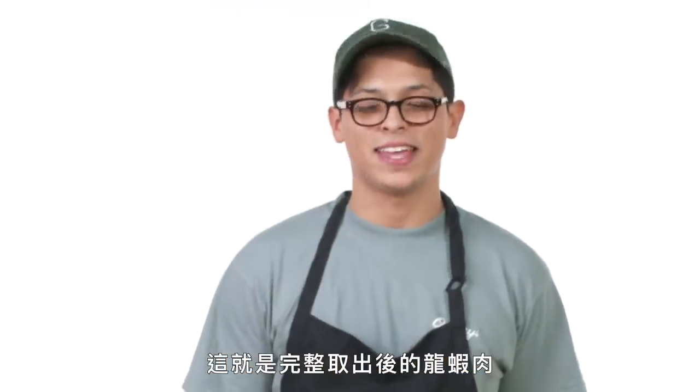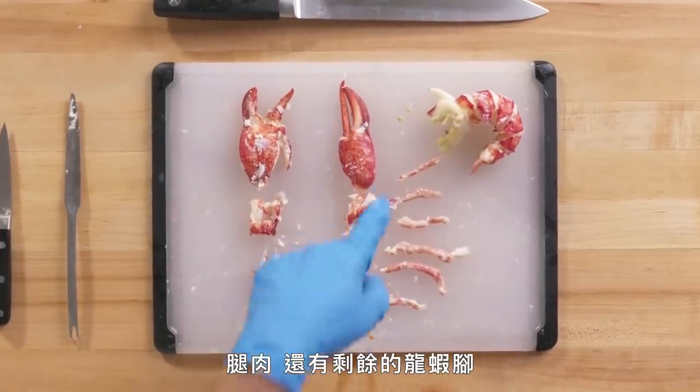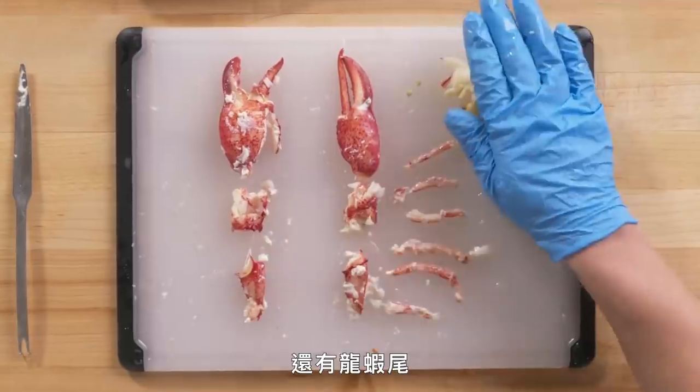You have a rolling pin. Lay the legs out flat on a cutting board and kind of like toothpaste, you can just squeeze that meat out. So this is a lobster fully picked: your crusher, your pincher, your knuckles, your leg meats, and then your remainder leg meat and your tail.